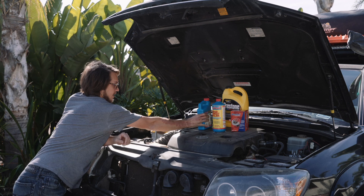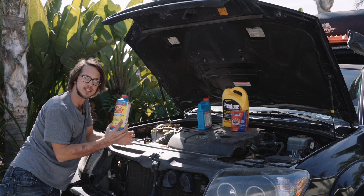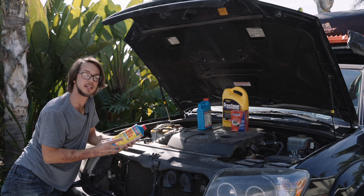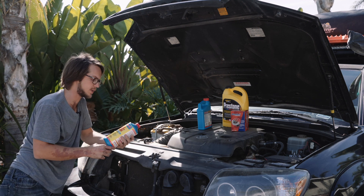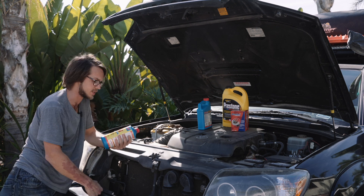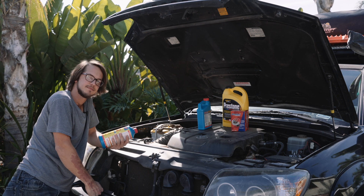After that, we'll drain it back out, fill it up with more distilled water, and use our head gasket sealer. They say you don't have to drain it, but I probably will end up draining it again so that I can add some actual antifreeze coolant. I live in San Diego — I'm not worried about it freezing — but I do travel to places that do freeze. So that's the plan. Let's get started.